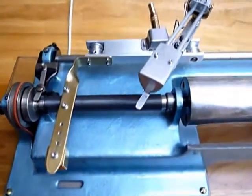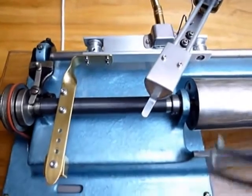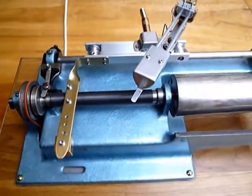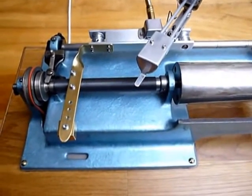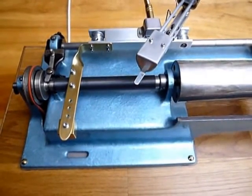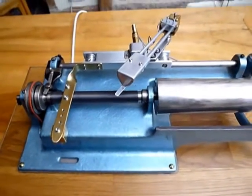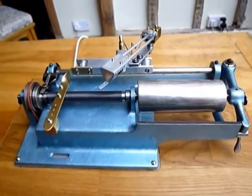Up here is the tone arm. This top is the top from an Edison Home phonograph, about 1902, which used to be a lovely dark black but it was found rotting in the back of a market in Bombay and has now been painted with modern Hammerite. Apologies for the clash in colour.